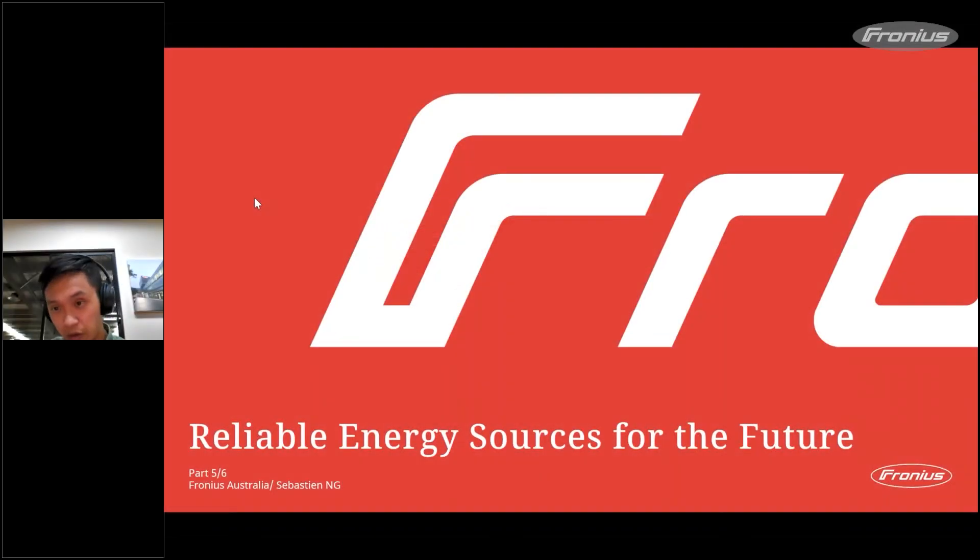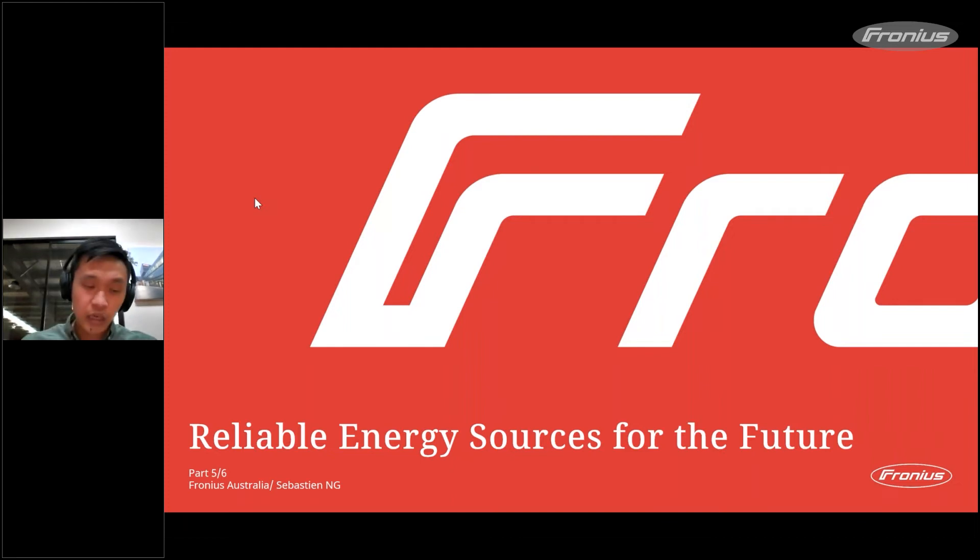Good afternoon everyone. For those who don't know me, my name is Sebastian Engie and I'm the national sales manager at Fronius. Thanks again for joining our training session or webinar today. This is part five out of six — don't worry if you haven't watched the first few ones, it will be available on YouTube if you want to go back and have a watch.